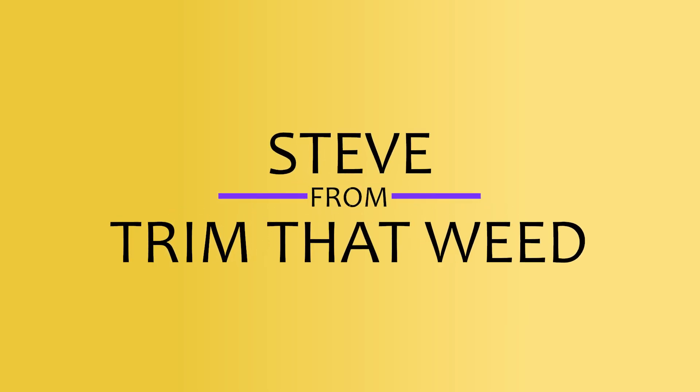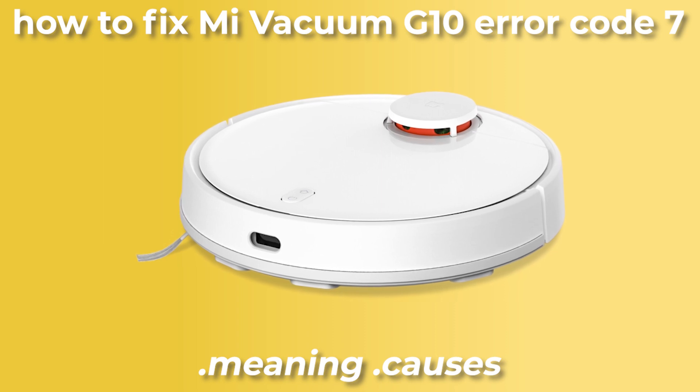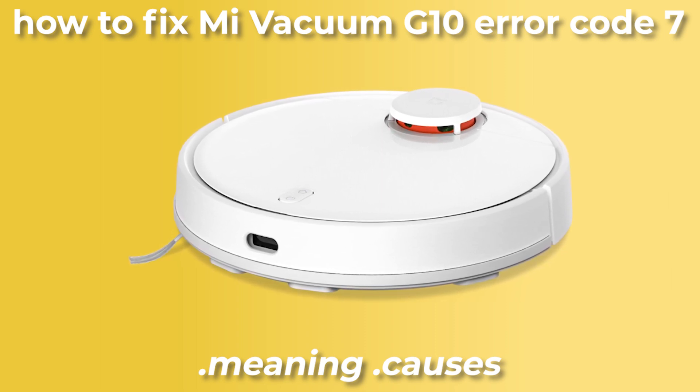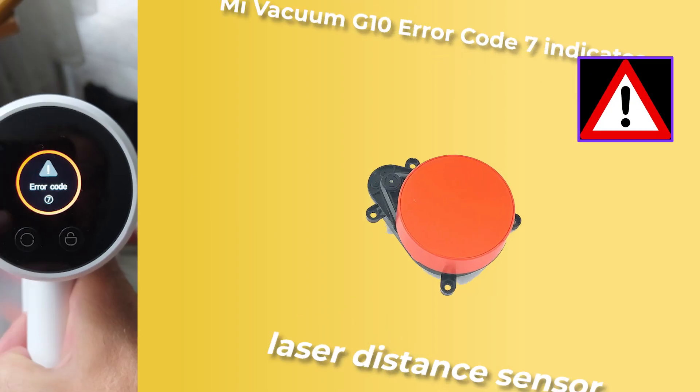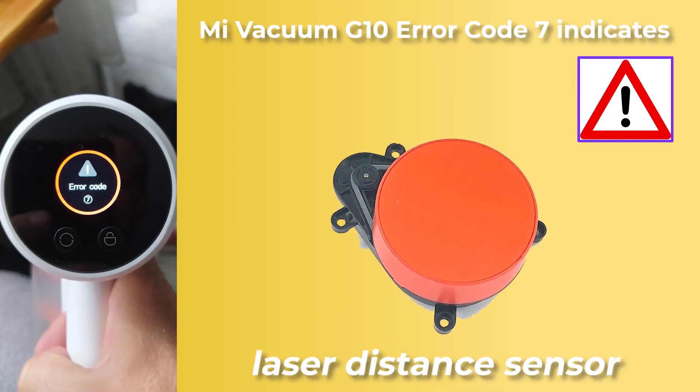Hey guys, this is Steve from Trim That Weed. In today's video, we're going to take a look at the meaning, causes, and how to fix Mi Vacuum G10 Error Code 7. Mi Vacuum G10 Error Code 7 indicates a problem with the robot's laser distance sensor.